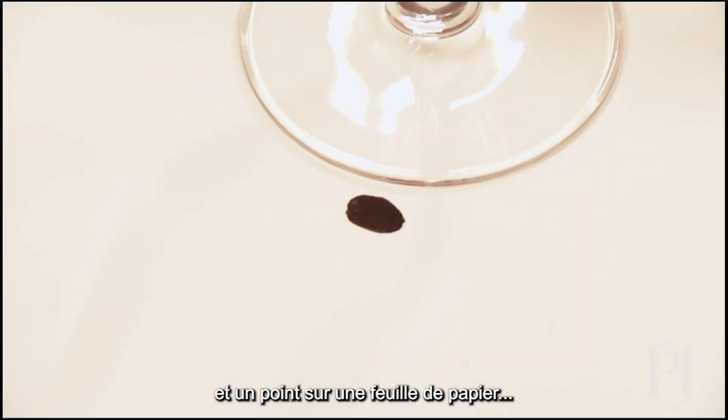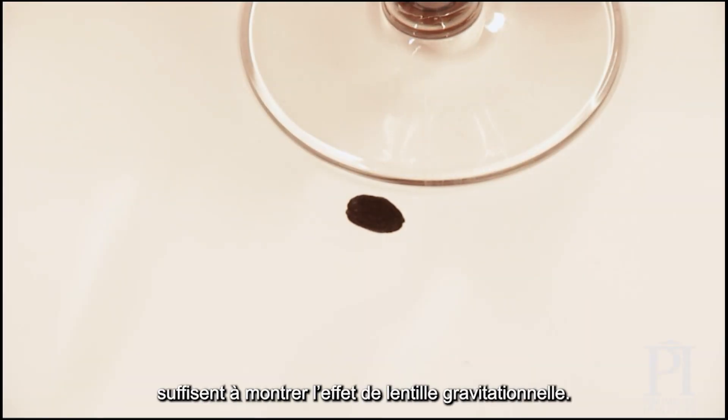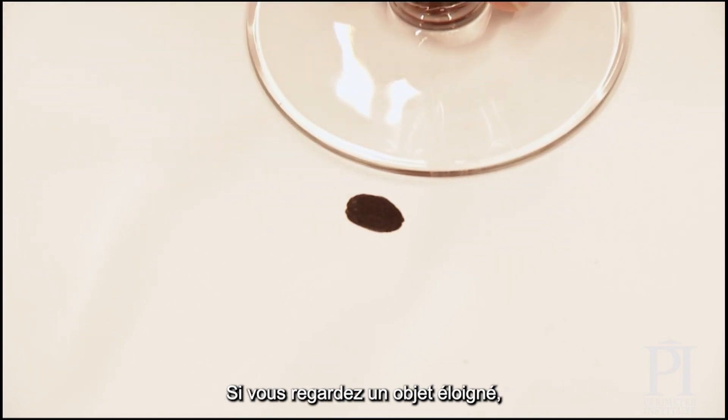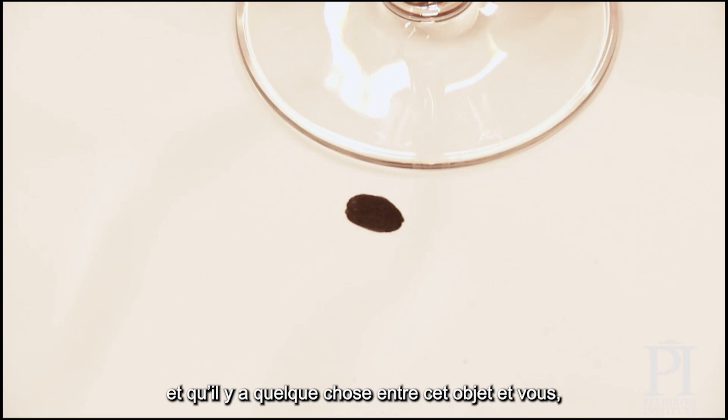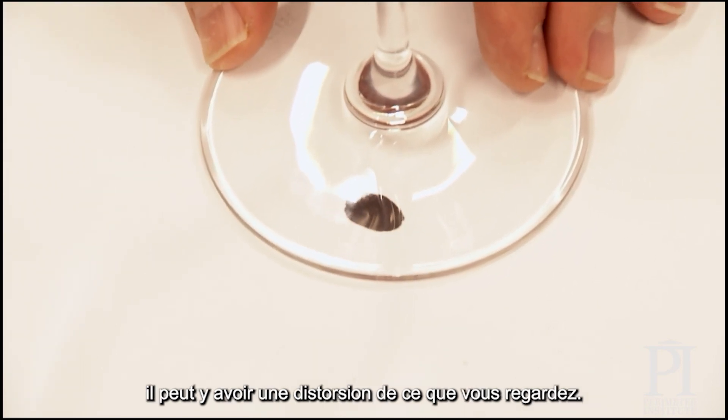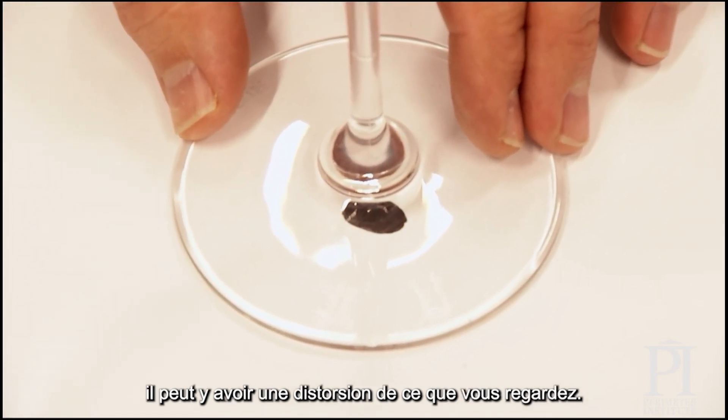One easy demo for gravitational lensing just involves using a wine glass and a piece of paper with a dot on it. The idea is if you're looking at a distant object in space, if something comes between you and that object, it can distort what you're looking at.